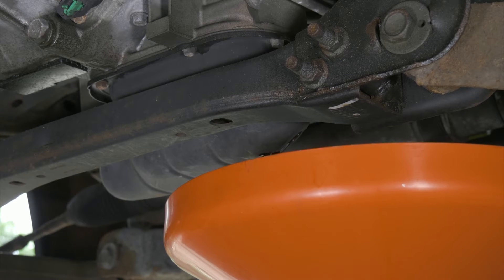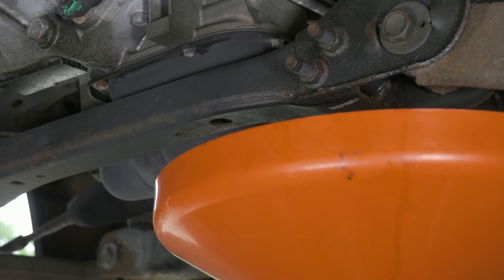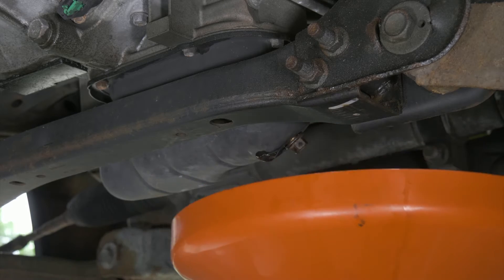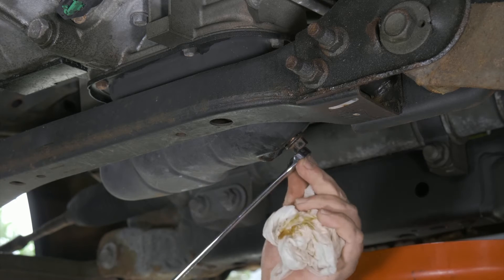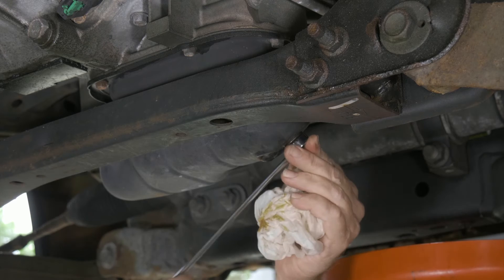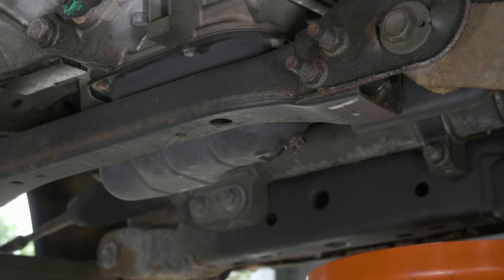We just want to inspect our drain plug gasket. This one's a copper gasket. Make sure that it's all good — if there's anything wrong with it, that should be replaced too. We'll go ahead and put our plug back in, tighten our drain plug up. Now we'll move over to the filter.